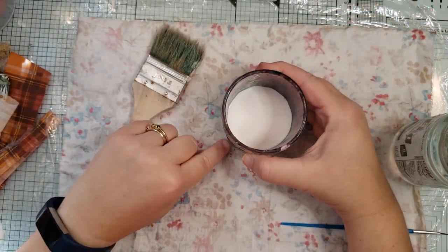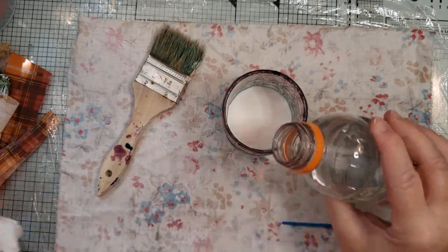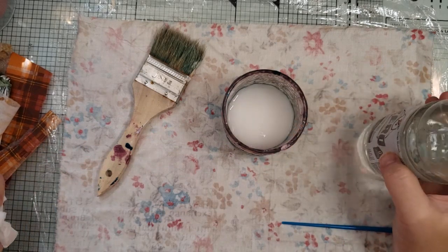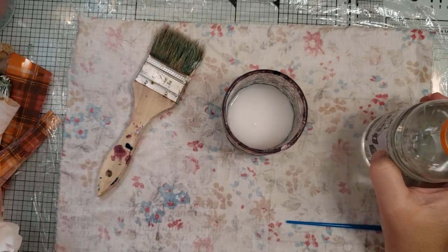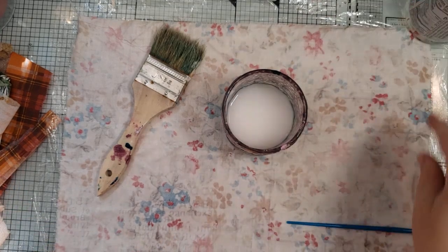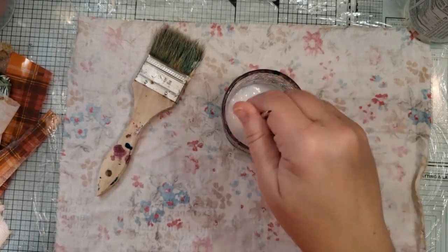So about halfway would be like to the middle of that circle — to the top of that circle — that still looks like almost a two-to-one ratio. All right, stir it up. Now it's going to be really thin, it's going to be like milk.